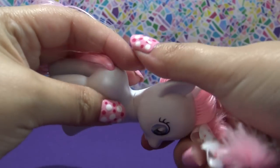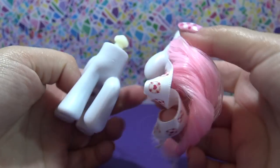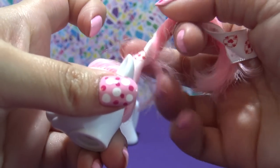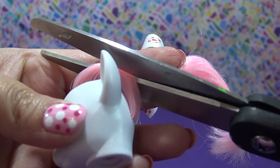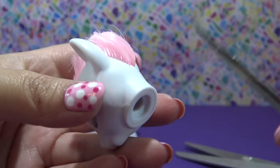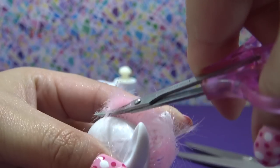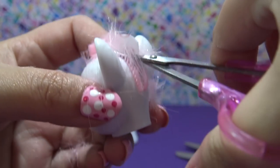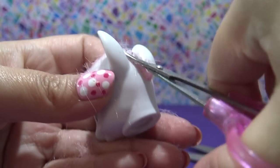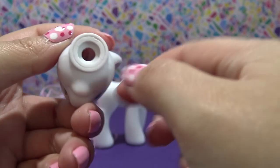Now I need to remove all of this pink hair. I need to pop off the head first, so I'm twisting it very firmly to the side until it just pops right out. I'm going to take my big scissors and cut off the bulk of this hair, then go in with my teeny tiny scissors and cut the hair all the way down to the scalp. This step is really important because it makes it super easy to pull out all of the hair roots that are inside of the pony's head. So there's her haircut.